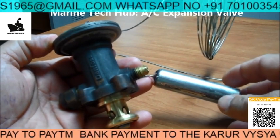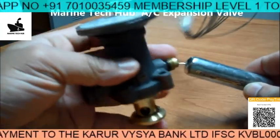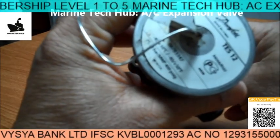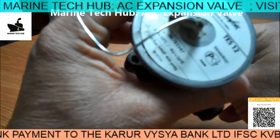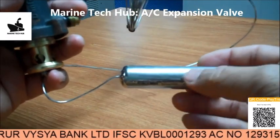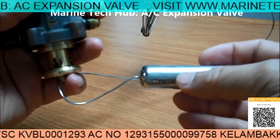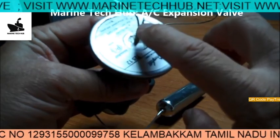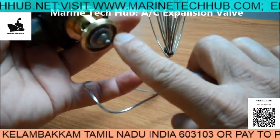This is the Danfoss Expansion Valve, model number TS12. The range is from minus 40 degrees to plus 10 degrees, with a pressure range of 28 bar. What actually happens is this bulb contains liquid inside, which will expand and press the diaphragm here to operate the expansion valve.